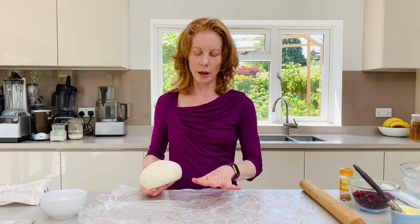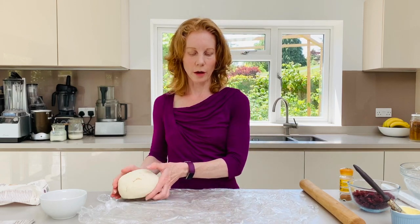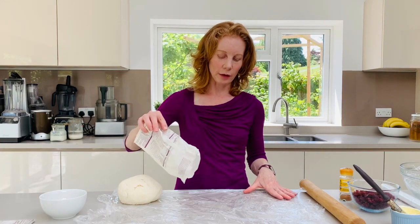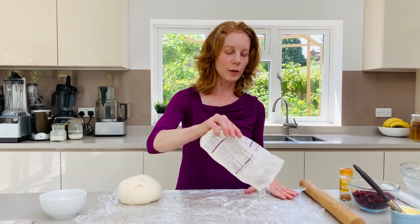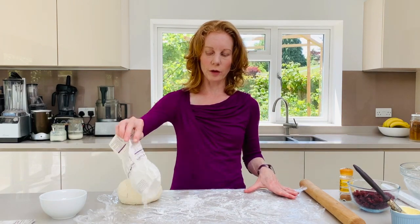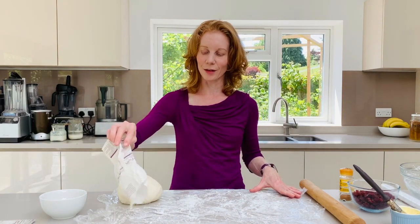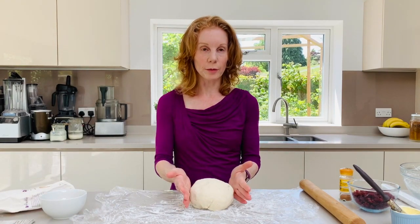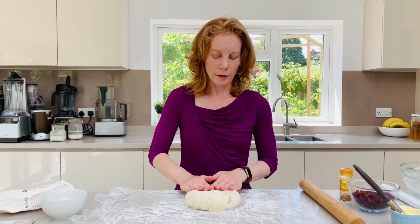Now what I've got here is just some cling film that I've put on a work surface. I'm then going to dust that with just a very small amount of the gluten-free bread flour. That's just going to help us roll it out better and then we're going to place our dough in the middle. Just press it down.